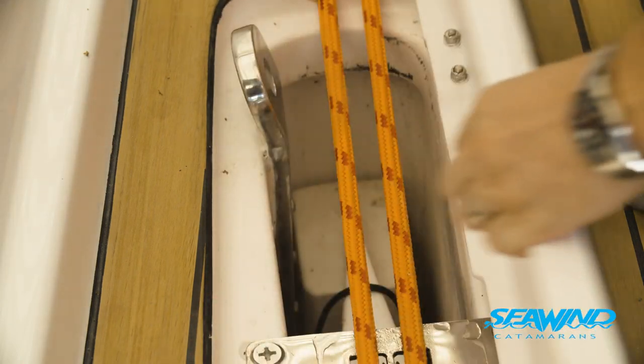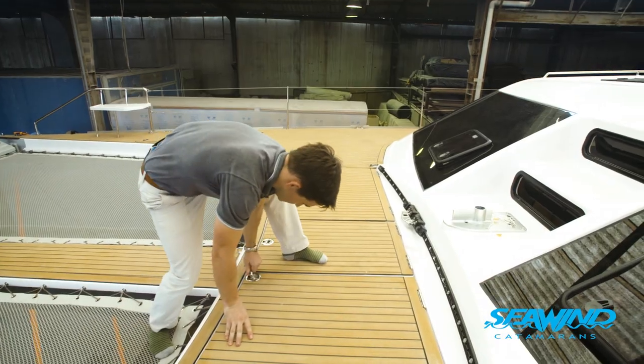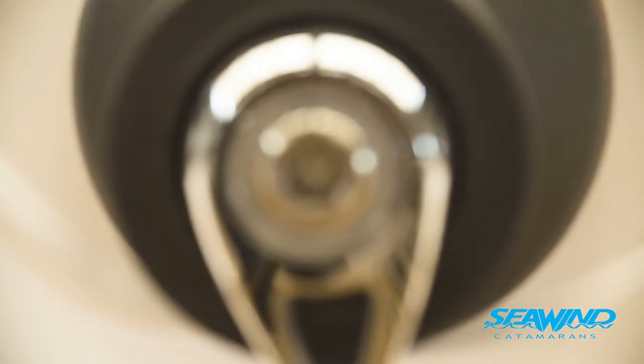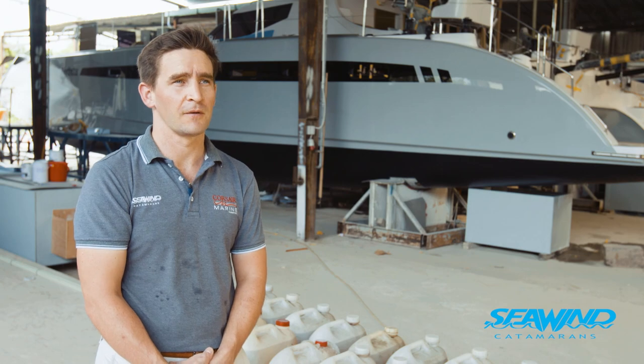The Seawind 1600 is the largest project that we've done out of the factory here, and it's a natural progression. We've been building multihulls for a number of years, both here in Vietnam, but also previously we were in Australia and for Corsair in the US. So it's a 35-year business and there's a lot of experience that's come through the various different people that work in the company.